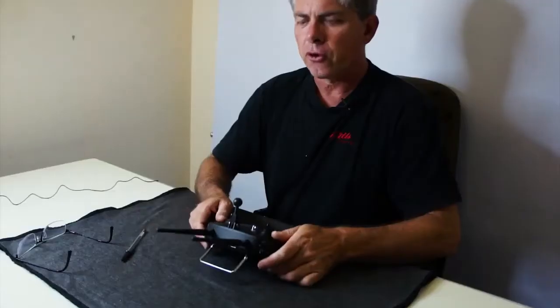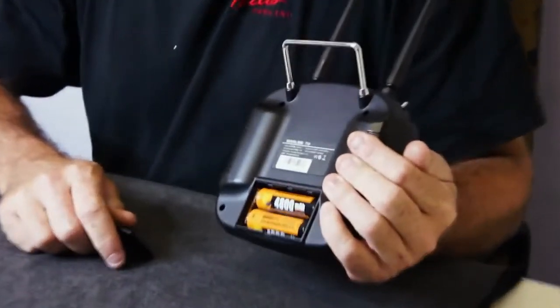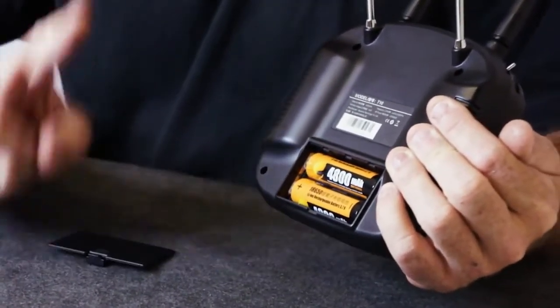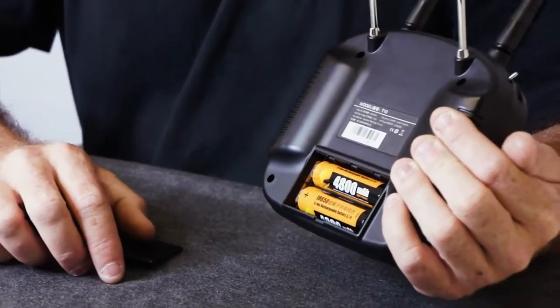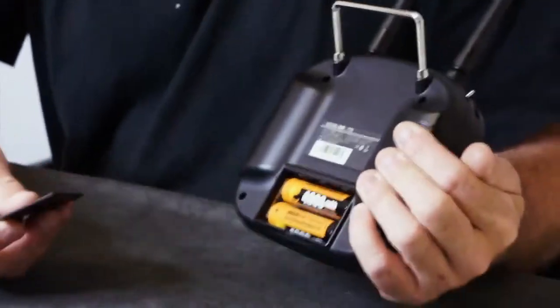To begin with, you're going to get your remote and the first thing we will do is check that batteries are installed. This remote uses two lithium-ion 18650 batteries, and they are the rechargeable version.